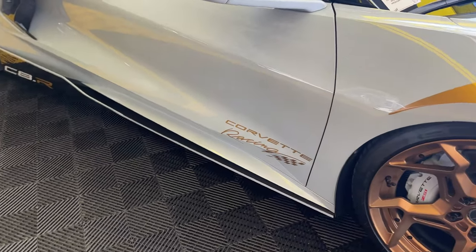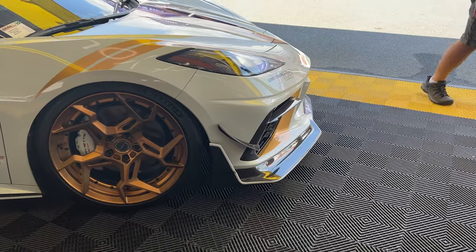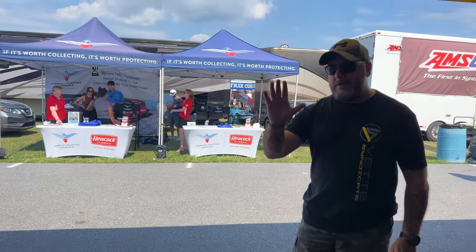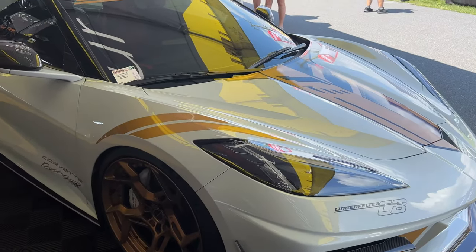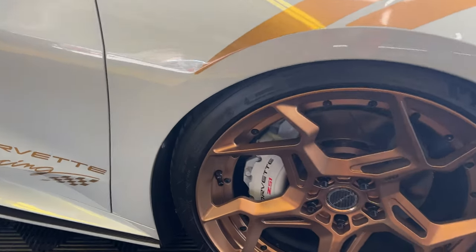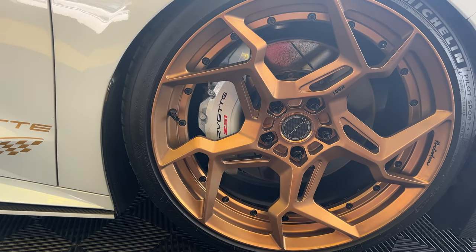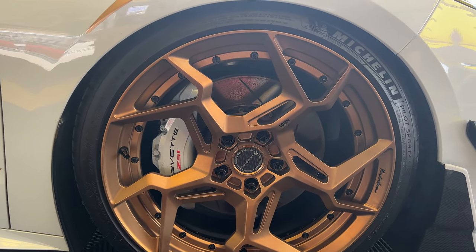Look at the Corvette racing livery on here. It's got Brixton forged wheels and a carbon fiber front splitter. We were just discussing the quality that went into it, and one of my favorite aspects is the color match on the caliper. He's got the ceramic matrix color match calipers and against that bronze color — the color combination on this is just amazing.